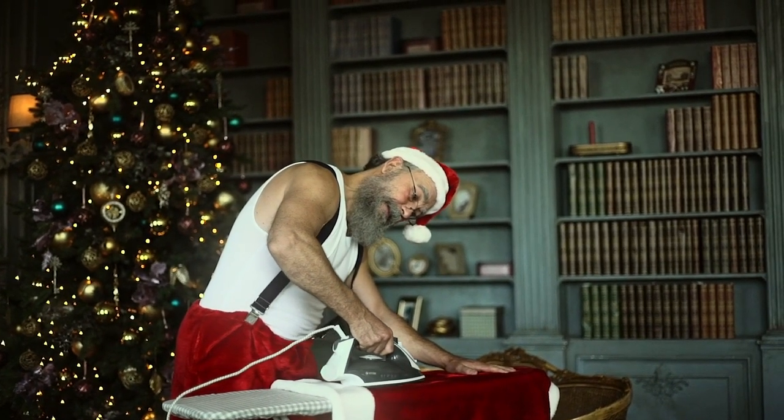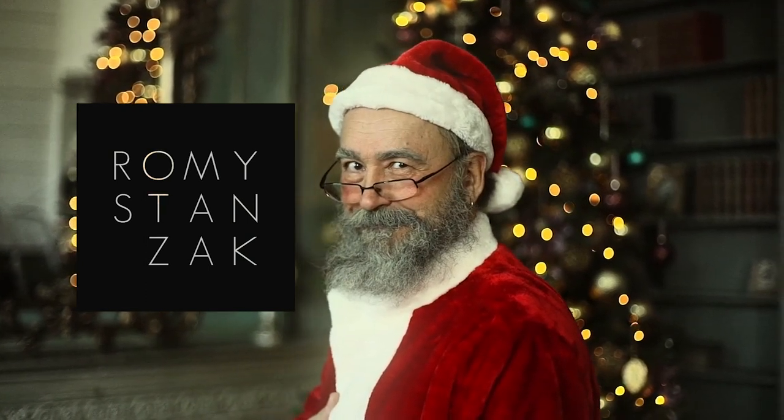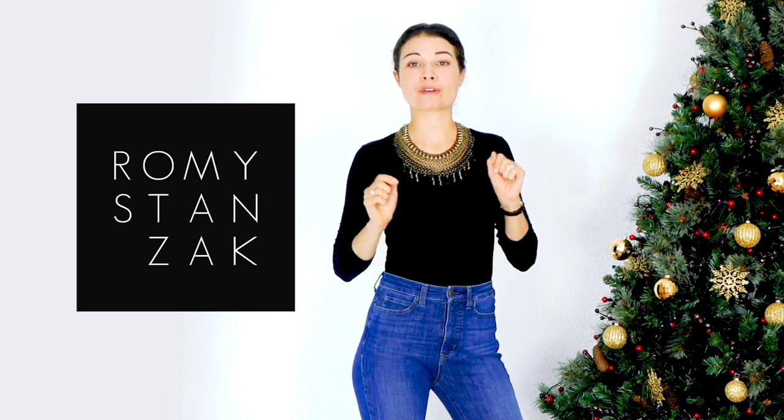Oh no! Careful not to burn the velvet! Anyway, hello everyone and welcome! Christmas is almost here and I thought it would be pleasant to sew together pretty gift bags made out of fabric scraps from previous sewing projects.